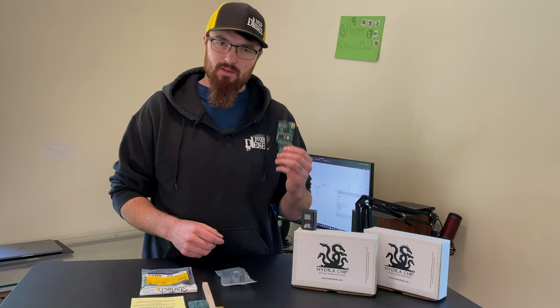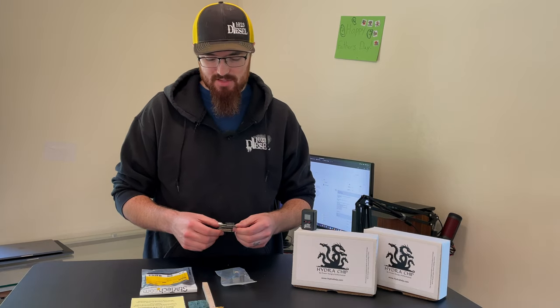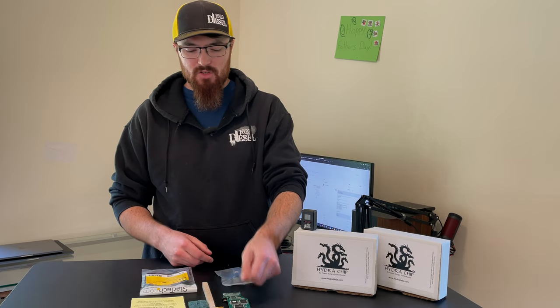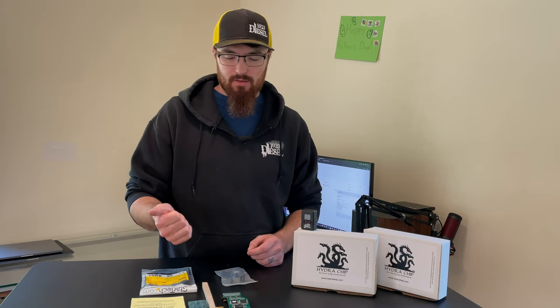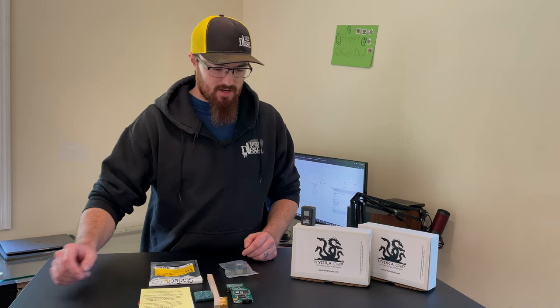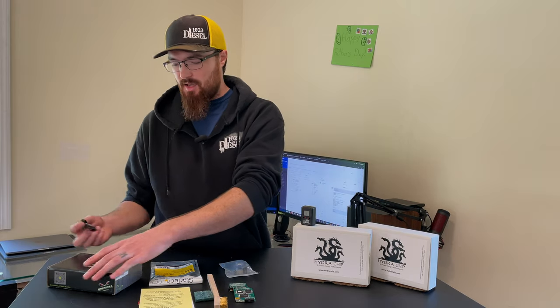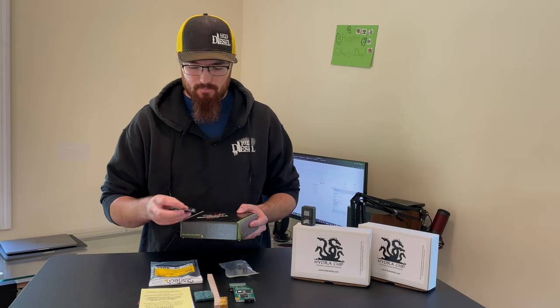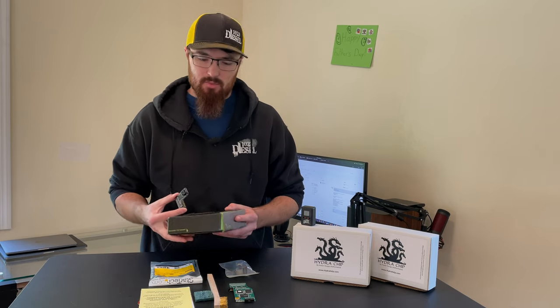Chips are awesome, and one of the beautiful things about a 7.3 is that we can run these because of the J3 port on the PCM. It makes it so you have access to lots of different tunes at the flip of a knob or just pushing a button on a controller. You don't have to flash the PCM every time you want to switch tunes. You've got chips like this Hydra, and you've got like these Quadzilla Arachnids — basically the same thing. They just plug into the J3 port just like a PHP Hydra would.